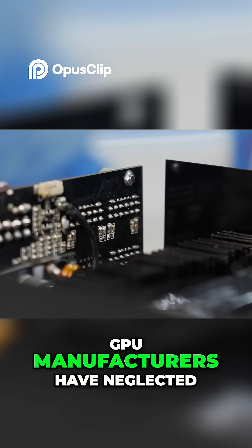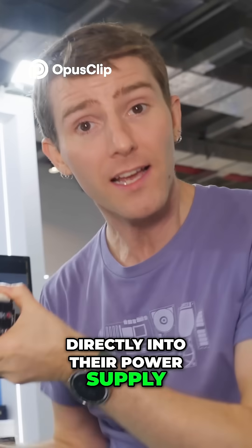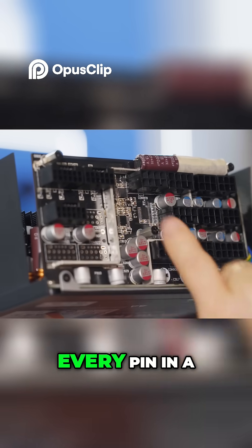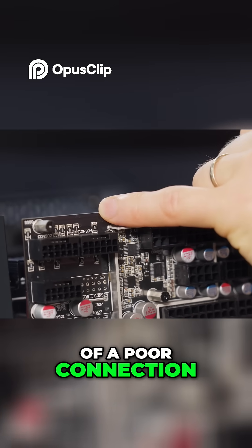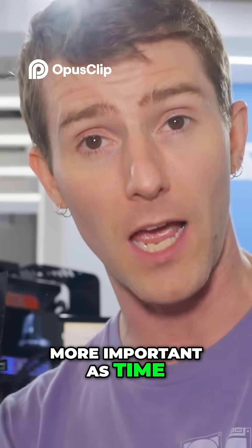By implementing the current and temperature sensing that GPU manufacturers have neglected directly into their power supply, C Sonic can constantly monitor to ensure that current draw is balanced across every pin in a 12-volt 2x6 connector. They can then proactively power down the system in the event of a poor connection, and this has the potential to become even more important as time goes on.